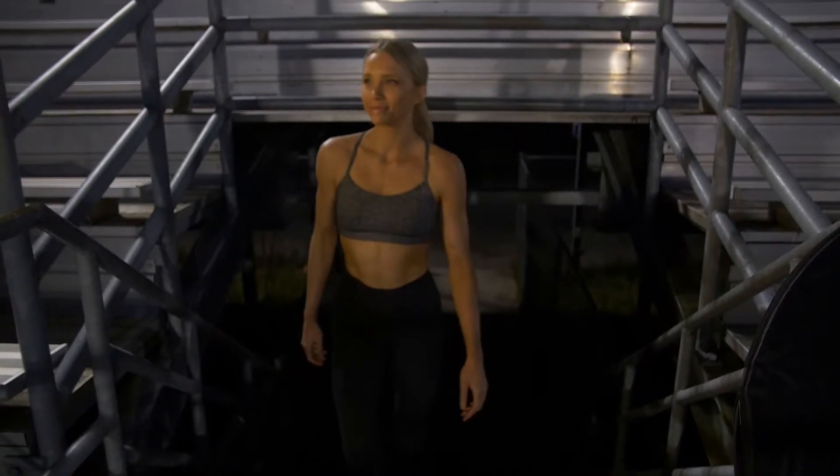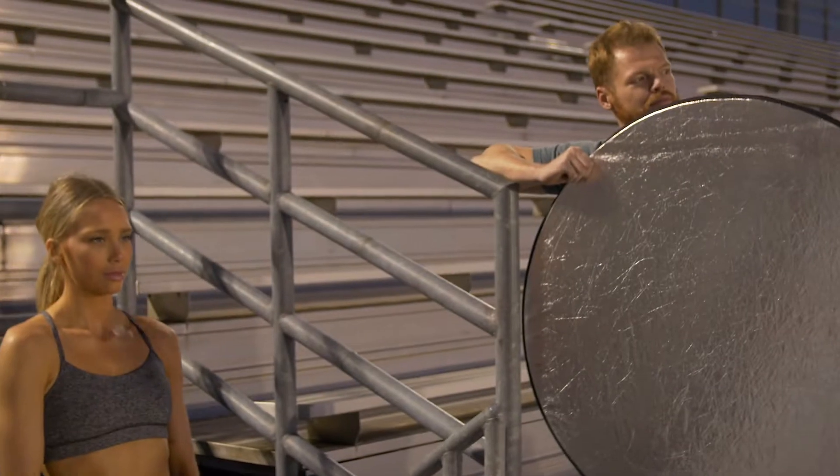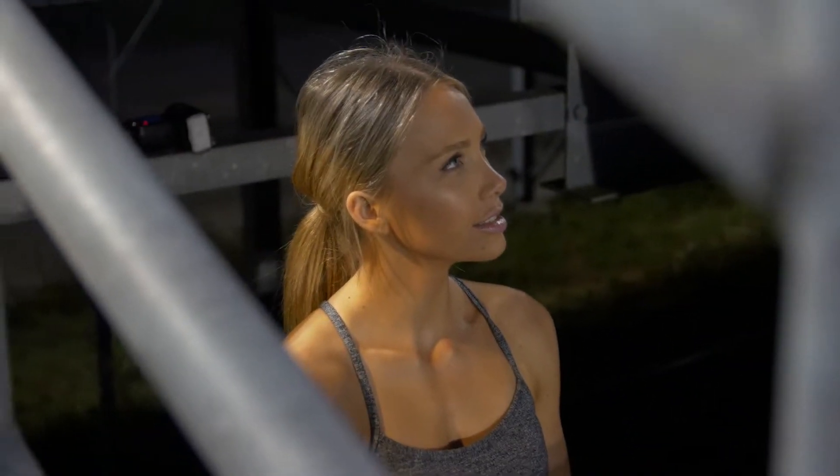I'm just trying to create that kind of hero shot of like players running out for the game. Light-wise I just have a single light and I'm trying to create an oscillate effect, and then I also placed a speedlight right behind her.